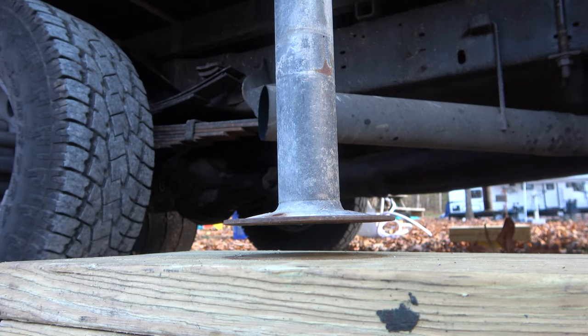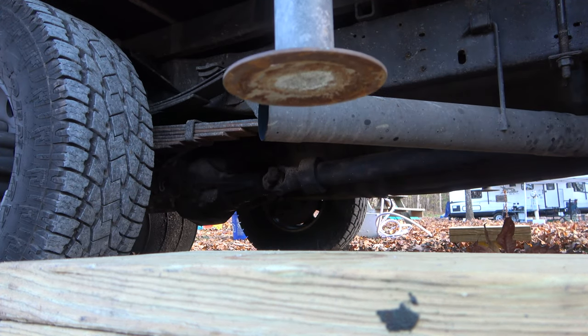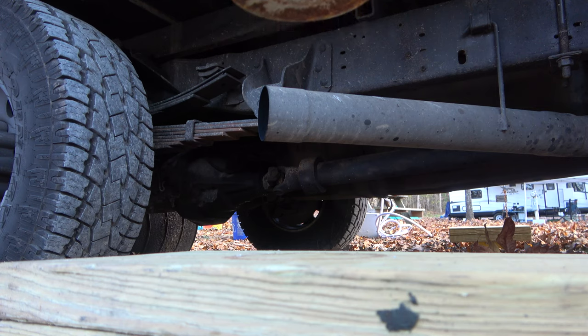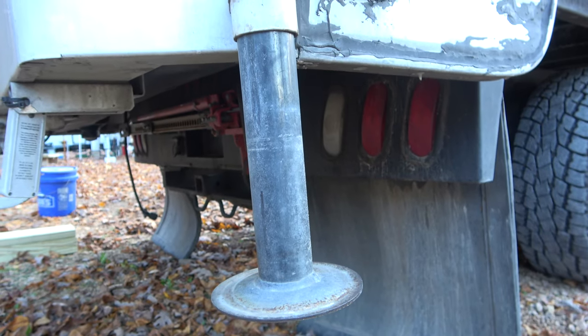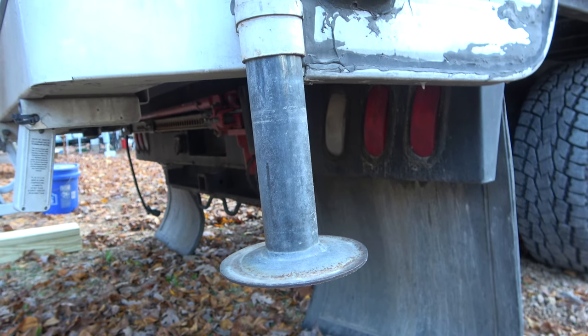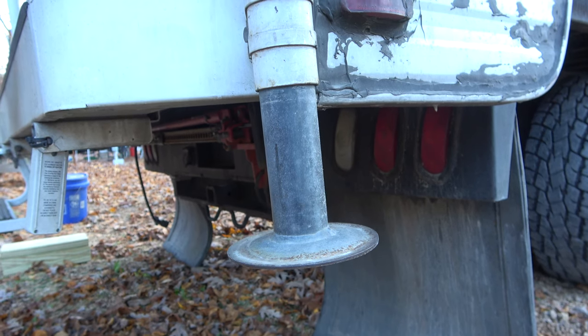Some motors may work faster than others and some jacks may try to lift off the ground. You want to keep them as level as possible until the end. Next, you want to finish raising the jacks. As they leave contact with the ground, you will notice the truck is going to settle with the weight of the camper. Be sure to raise the jacks all the way up, leaving no more than about 6 to 8 inches exposed. This is particularly important on the back jacks as they may scrape the ground when you go uphill if they are not cranked high enough.